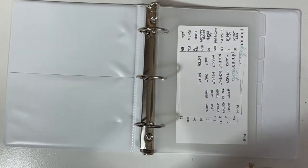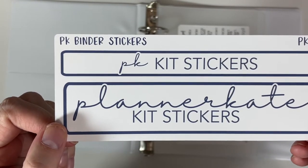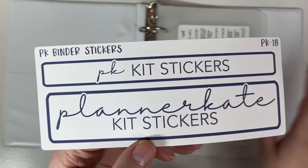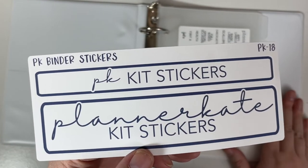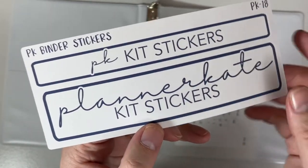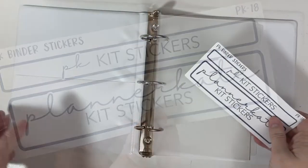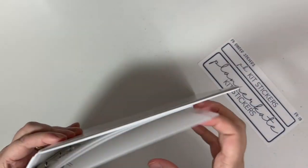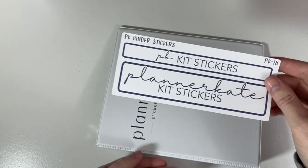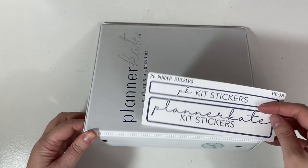This is a binder label, so you can label the spine if you want to, or put it on the front. She has different options, and since this binder is for my kit stickers I got the one that said 'Planner Kate Kit Sticker.' I did want to mention that these label sheets are her weatherproof material — they're not the regular removable sticker paper.